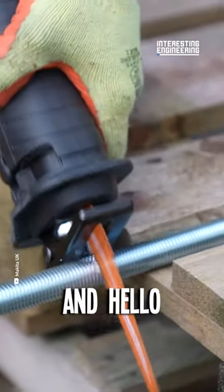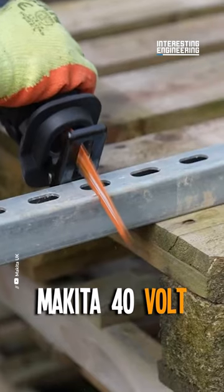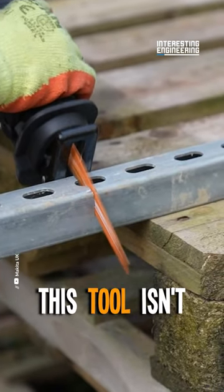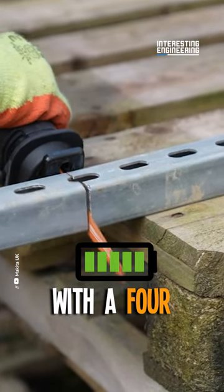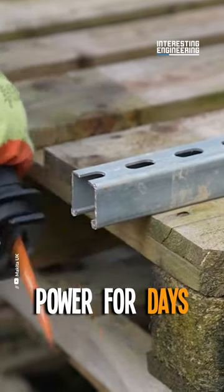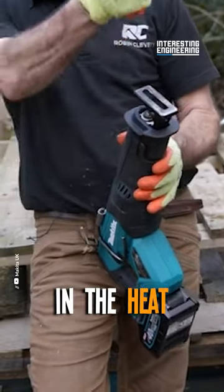Say goodbye to basic tools and hello to the undisputed champion of your workshop, the Makita 40 Volt Reciprocating Saw. This tool isn't just a game changer, it's the game. This beast comes packed with a 4 amp-hour battery, giving you power for days on a single charge. No more scrambling for a power outlet when you're in the heat of the job.